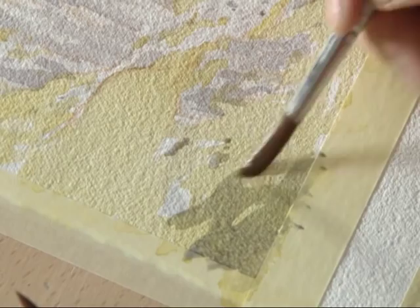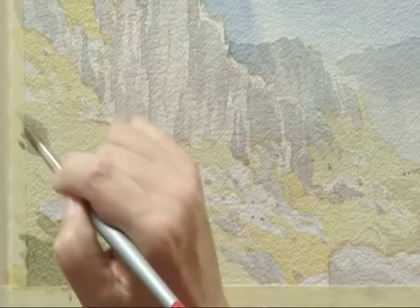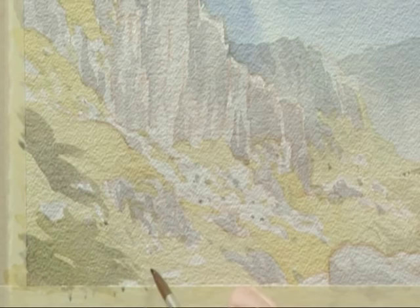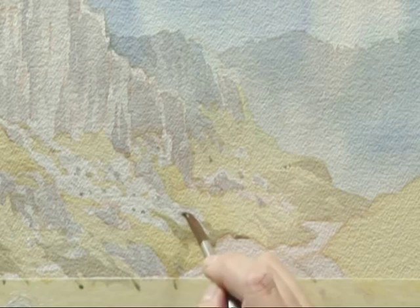I just want to suggest a few contours in the foreground here. The light tone of this rock in the foreground needs to have a darker tone behind it to create that contrast — otherwise it just doesn't stand out. It doesn't have the shape.